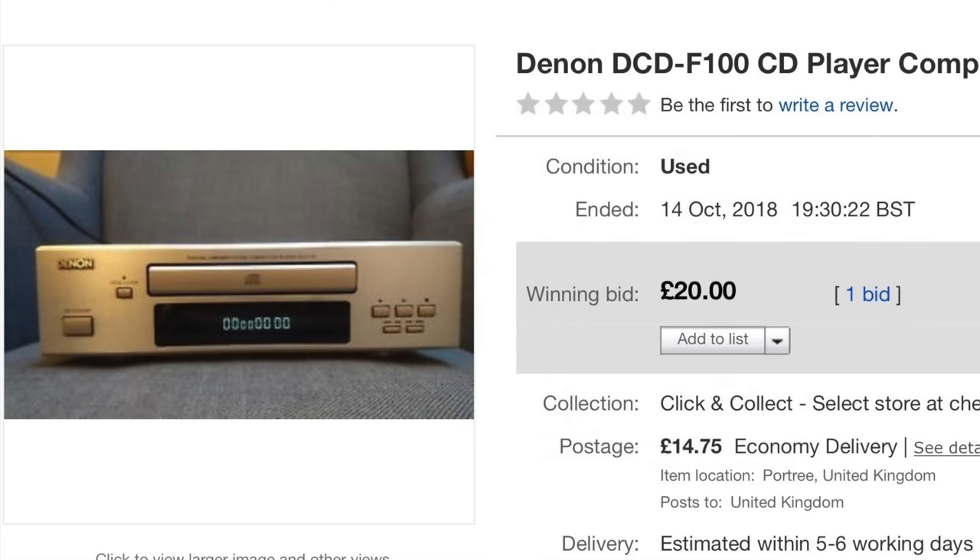This particular device cost me £34.75 including postage. The postage is almost the same as the price of the compact disc player itself, which shows that if you do have a decent secondhand shop in your area, you could probably save a lot of money by picking these things up in person.